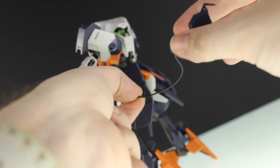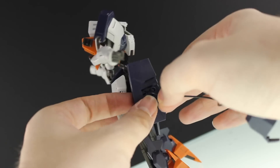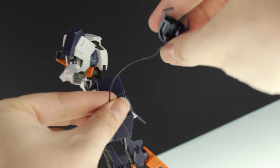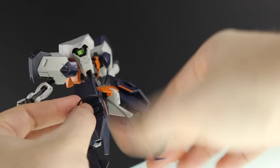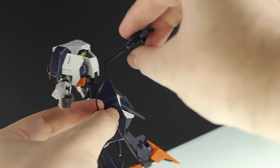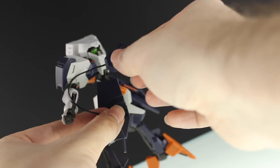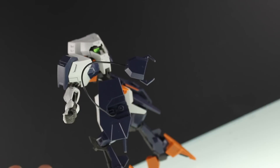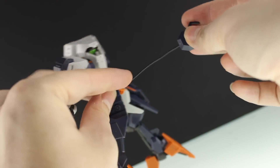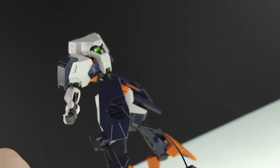Unfortunately it's really not working — it keeps flopping down. The wire is far too weak to hold anything up, and you absolutely cannot get a full extension out of it. That really doesn't seem to be working at all.